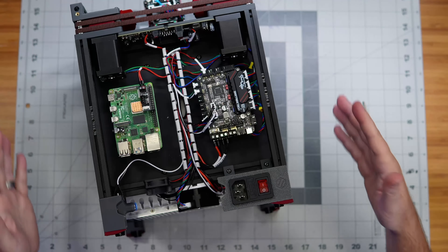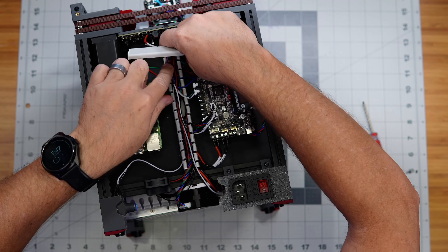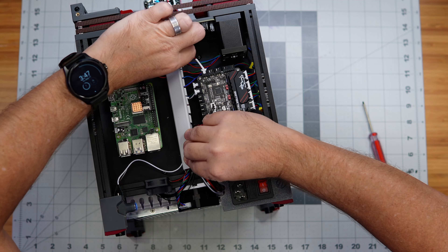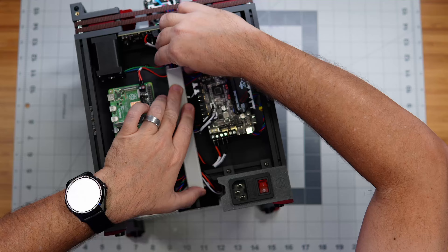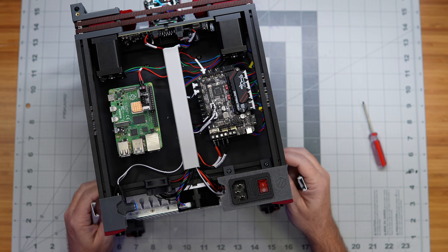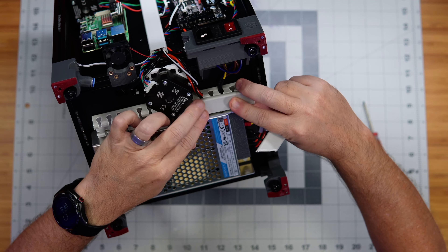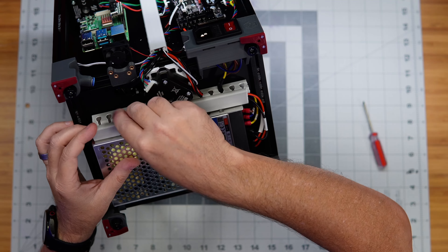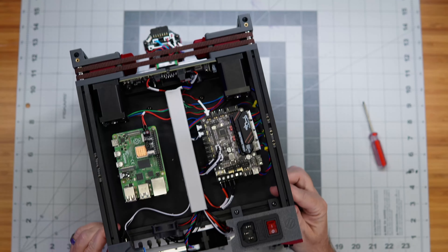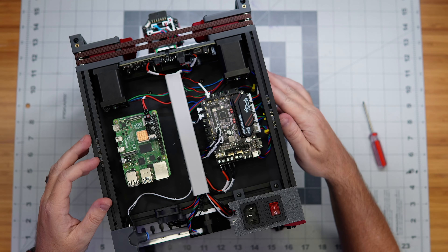I have no more loose wires anywhere on the machine, so I'm going to go ahead and put these tops on here and close this up. There's no mess — it's all good. We have little covers for these cable channel sides as well. That looks nice and clean — there's the bottom with the power supply, and here's the back with our control board and our Raspberry Pi. Everything is plugged in. Looks good.